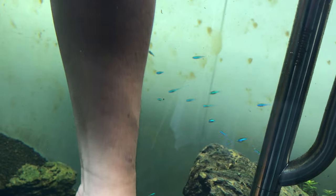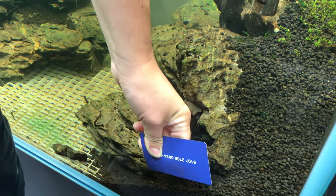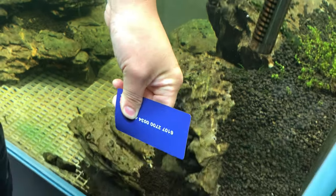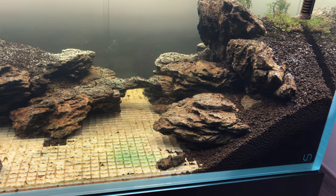I have a razor blade algae scraper but it scratched my smaller aquariums before, so a few guys online gave me the idea to use a credit card and it worked pretty well. I physically removed the cyanobacteria with my credit card and a toothbrush.